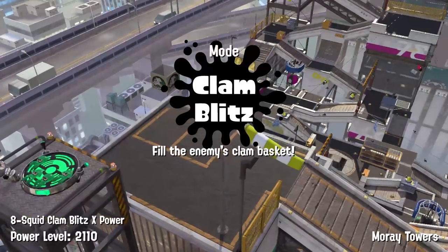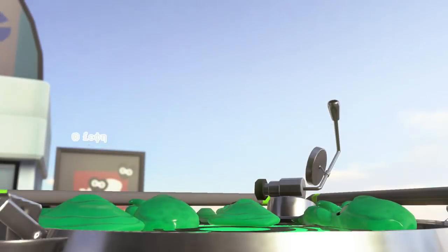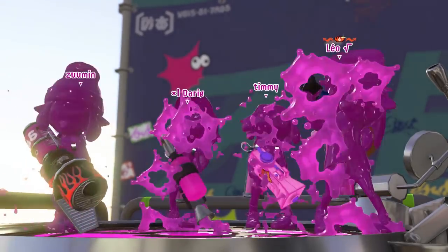What's up guys, it's me, your boy, the Tentabrella main. And as you guys know, the Sorella Brella dropped the Sorella Tentabrella. And we're going to talk about this weapon.